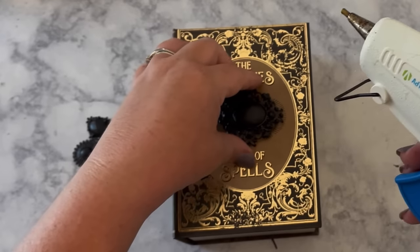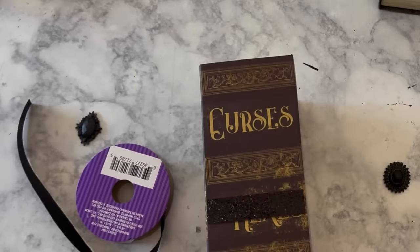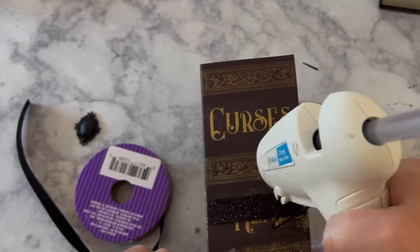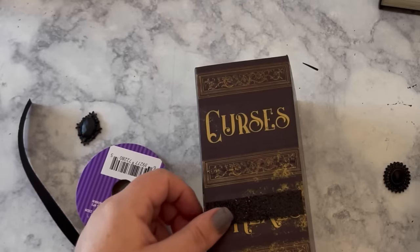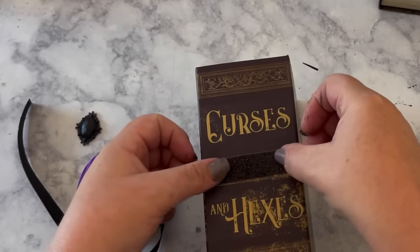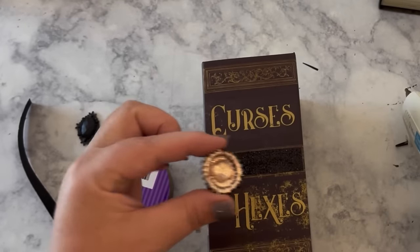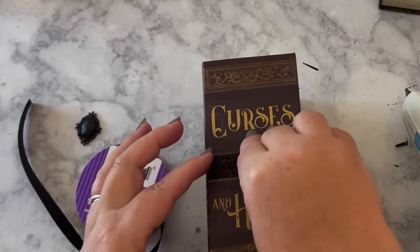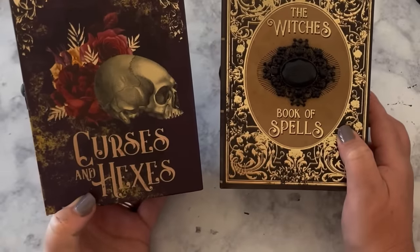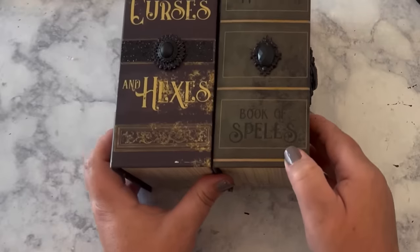Hot glue is the perfect thing to use to glue your witchy jewels onto the books. Another idea to witchy up the spell book a little more is to use some black glittery ribbon from Dollar Tree and put that on the binding with another totally dazzled jewel, of course. These little embellishments sure do take these Dollar Tree spell books up about 10 notches.